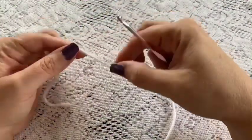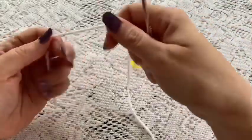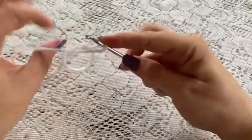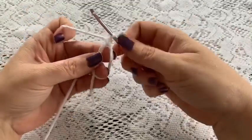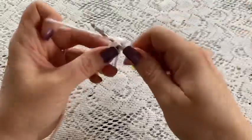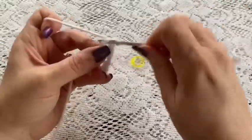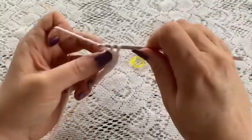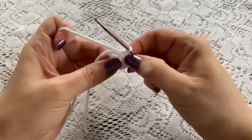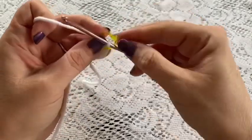For the ears you'll need your white yarn, your 3.5 millimeter crochet hook, and your stitch marker. Begin round one with a magic circle and do six single crochet into that magic circle. Grab your tail, pull it tight, place your stitch marker, and at this point you should have six stitches.